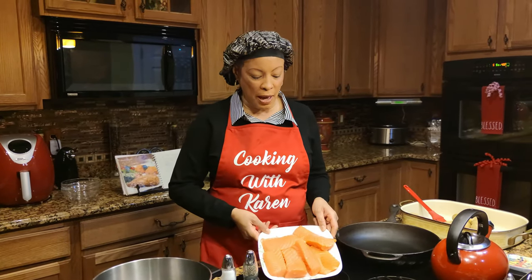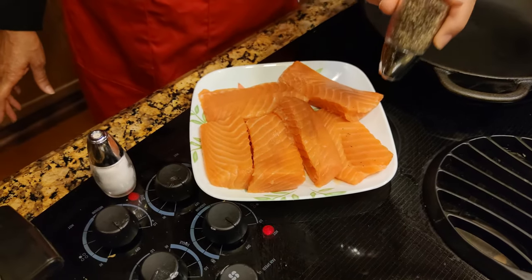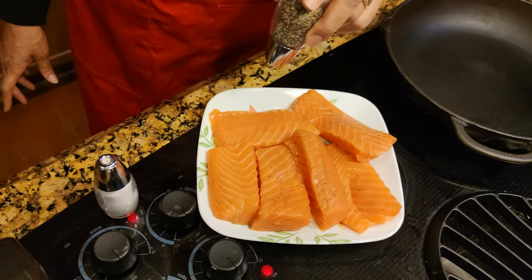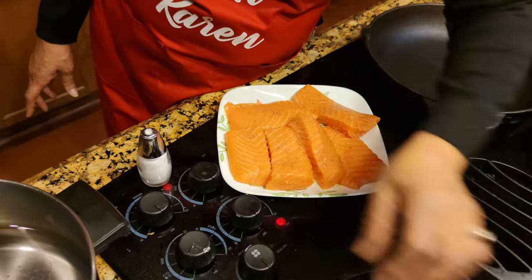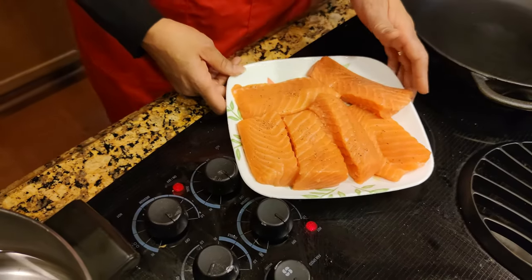We're going to start with some nice select cuts of salmon. We're just going to sprinkle them with some basic salt and pepper — not heavy, just a nice sprinkle, and even less salt. We're going to set them aside.